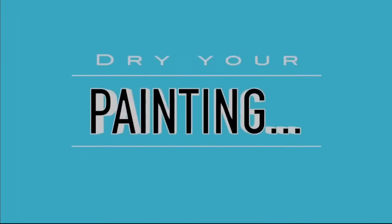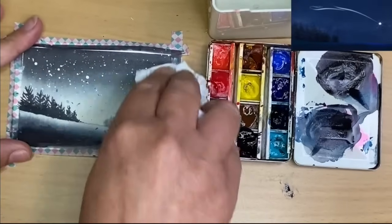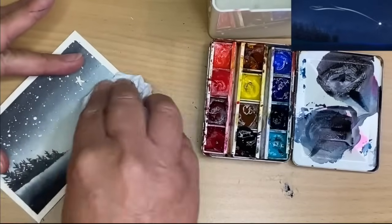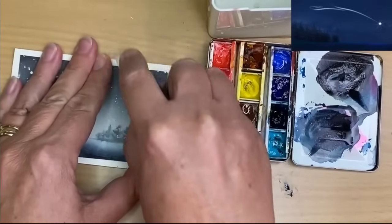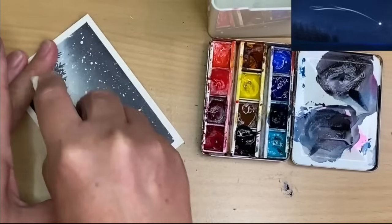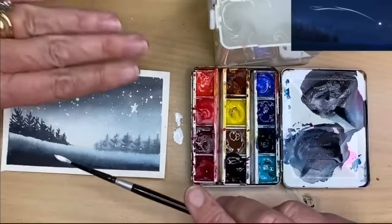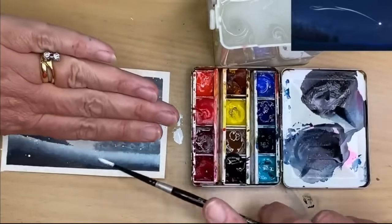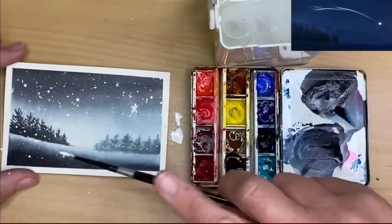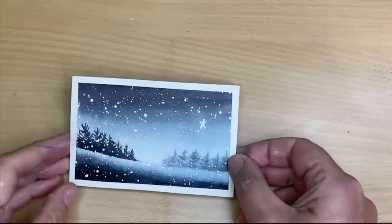I'm going to allow the painting to dry once more. I'm using a paper towel to remove the masking fluid — you can see all the stars are revealed. I've removed the washi tape as well, and I'm using a rubber eraser to remove any pencil lines used to draw the star and the horizon line. I'm using some white gouache — you can use white watercolour or white acrylic — spattering the foreground area to create the look of snow, and spattering the trees as well.